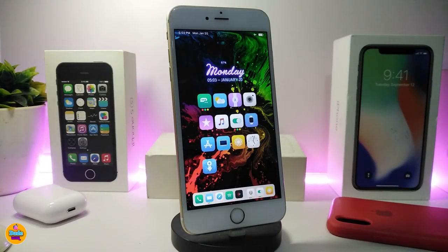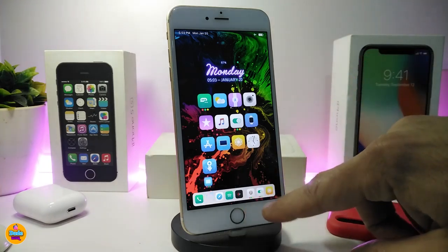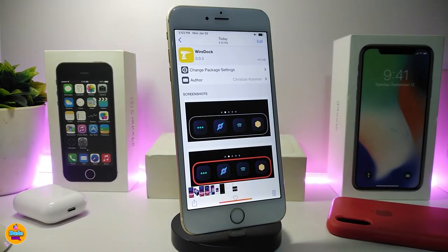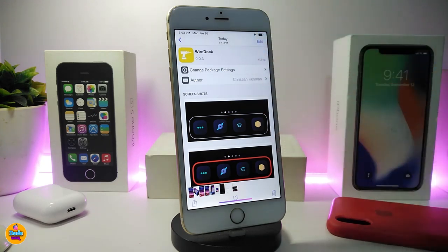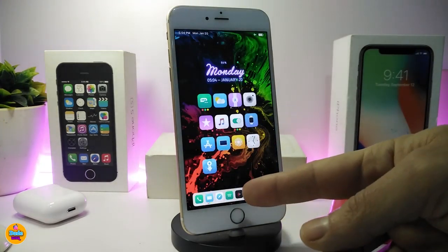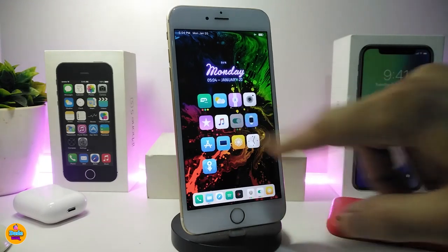The first one on my list is Wired Dock. Once you download this tweak, it brings a nice border to your dock. I tried to download the tweak but I already had another tweak installed that conflicts with it, so I took a screenshot to show you guys how it looks. This is the style of that tweak — this is Wired Dock — and it's available for both iOS 12 and iOS 13.